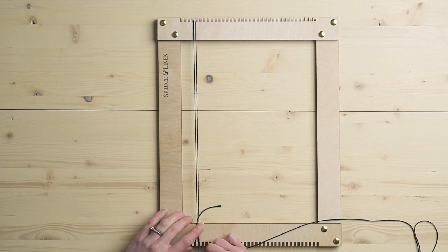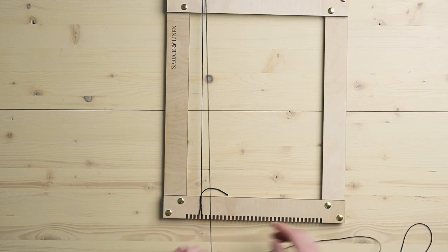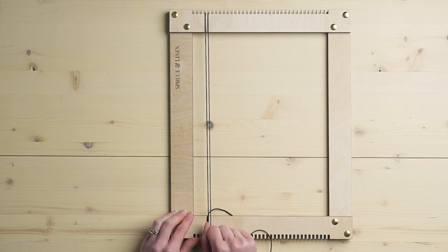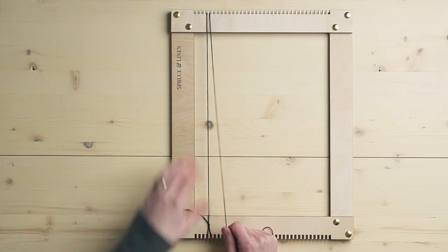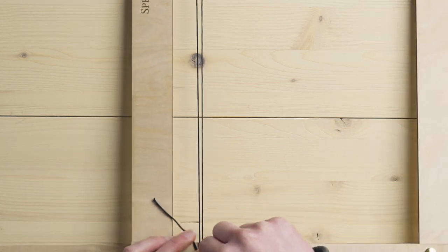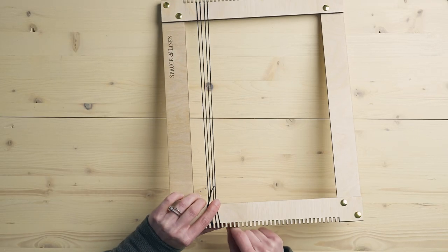This is called a single warp — we're only putting one string between each notch. I'll quickly show you a double warp as well. As far as tension goes, you're going to have to play with it depending on what you're weaving. You don't want to be stretching it super tight, but you also don't want it super loose — somewhere in the middle. I try to keep an even tension, putting my finger underneath the notch as I wrap it around to hold the tension, then going one notch at a time.